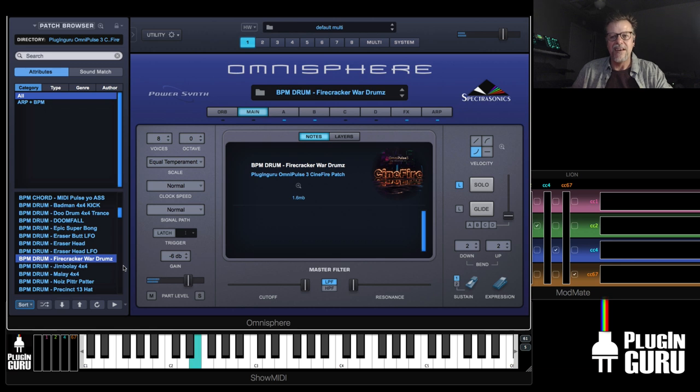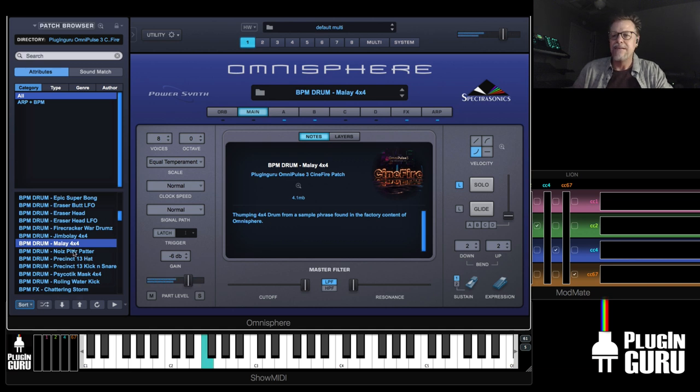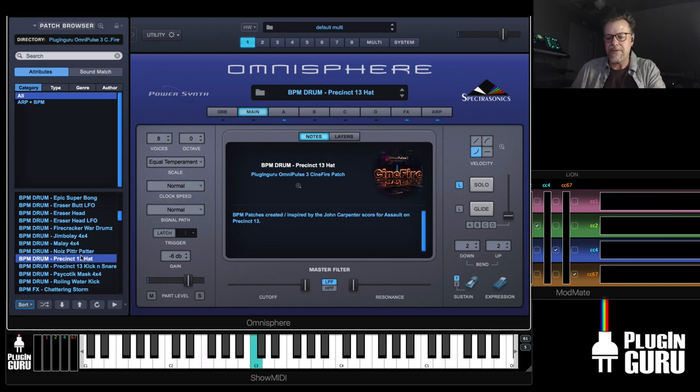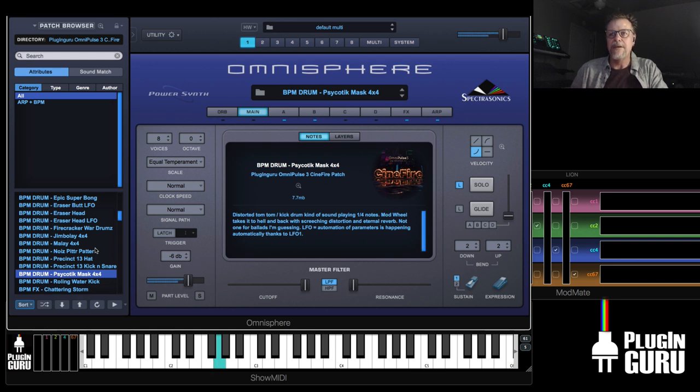Firecracker War Drums — just happy, love that stuff. Melee 4x4 — this is just synthesis, we get some cool noise things. Here's the Precinct 13th hi-hats — you can ride this to do open, closed hi-hats if you want. The kick and snare, do all sorts of fun things. Psychotic Mask 4x4 is another revised version of the Eraser Head.